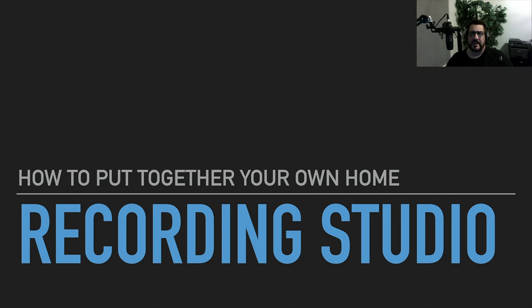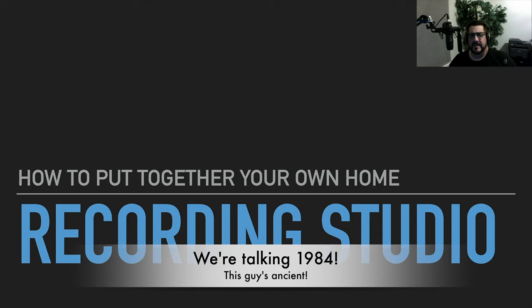In this video, I'm going to talk to you about how to put together your own home recording studio. That's a subject that a lot of people have asked me about and seem to be interested in. I've been doing recording literally since I was in high school, and I've had my own home recording studio probably for the last 20 years or so.